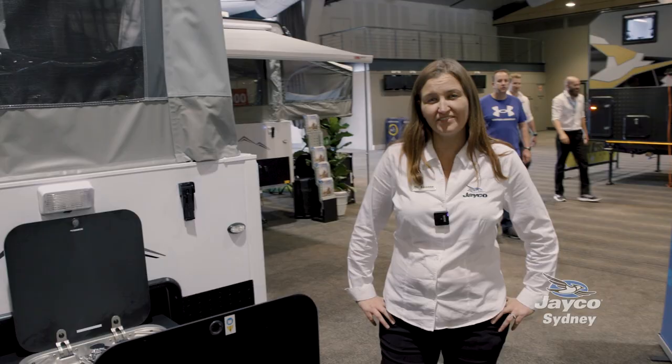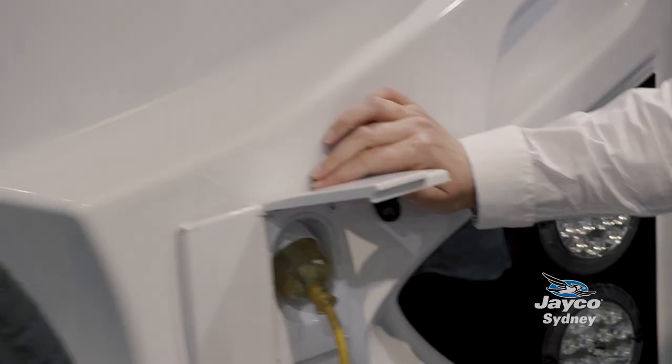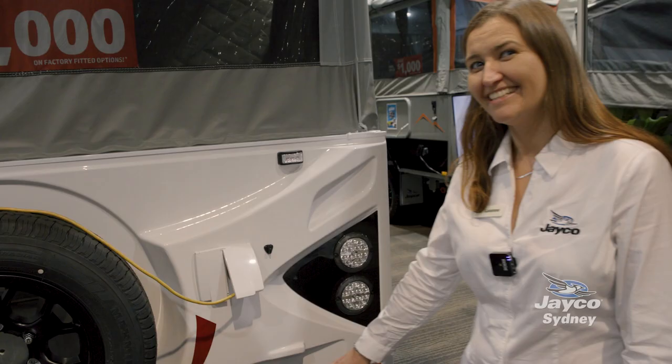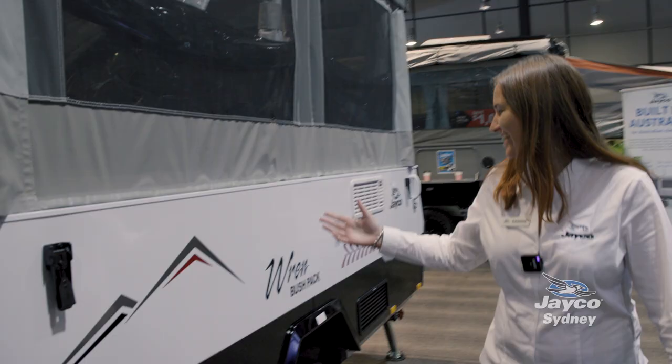Follow me and we'll look at the rear of the van. Here's where you're going to wind up your roof and you've got your spare tire here and where you'll plug in for your 15 amp power. Down here we've got the new water filler connection point so you've got your mains water and where you'll fill up your fresh water tank.